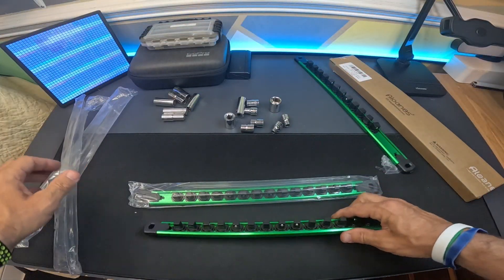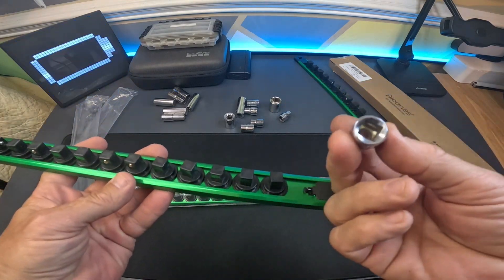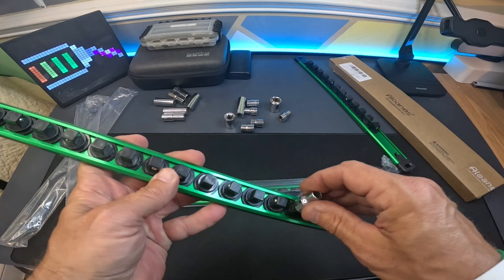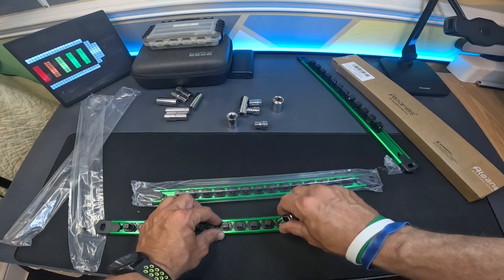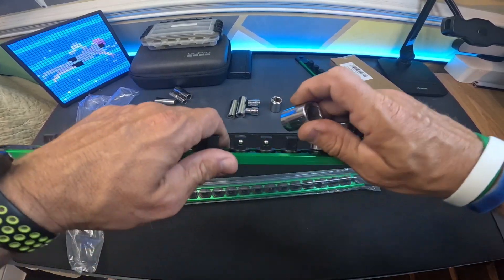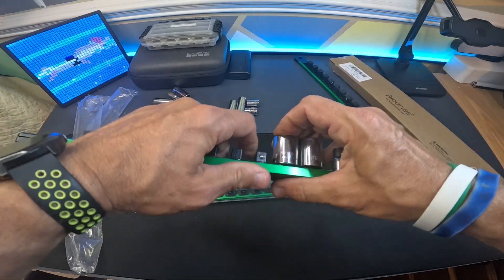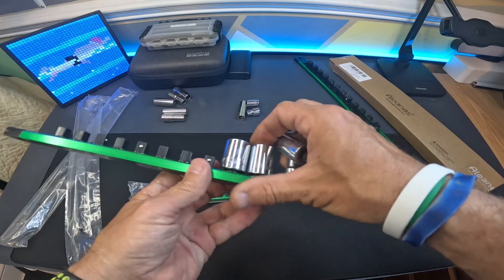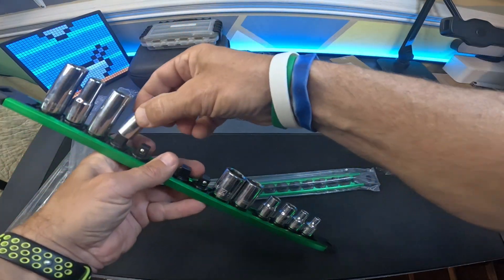Let's open up the three-eighths here. This is the three-eighths drive and I'm going to show you exactly how this works. I've got a bunch of random sockets here. You can just go ahead and these pop down on there fairly easy. The way these are set up, there's a ball and it absolutely captures on there. And now that's my normal size, and here's the deep well. There we go, that's a three-eighths.